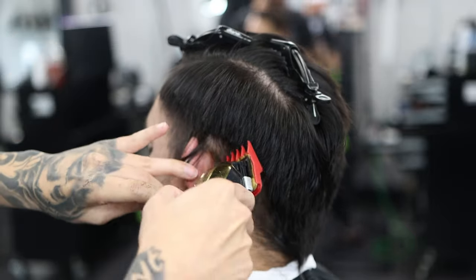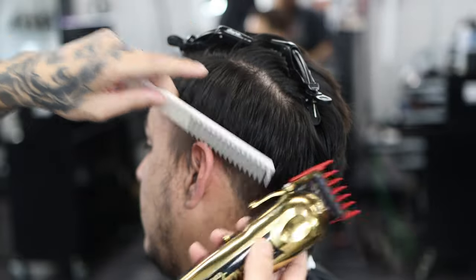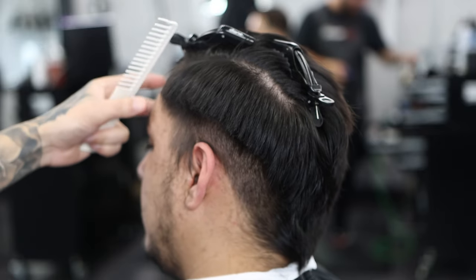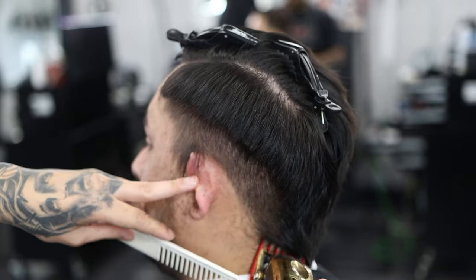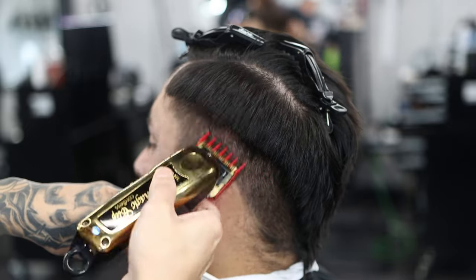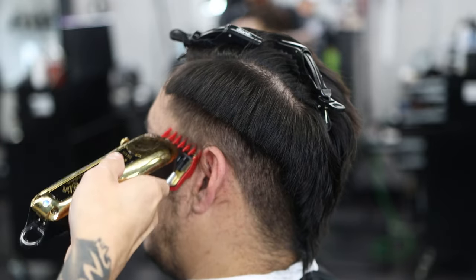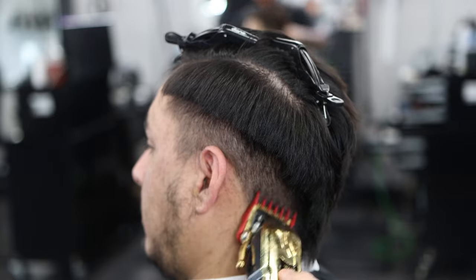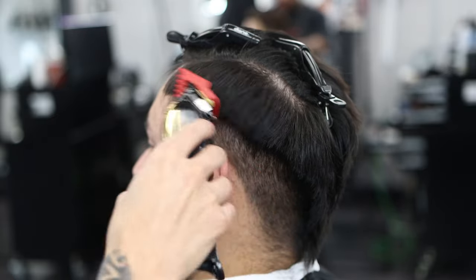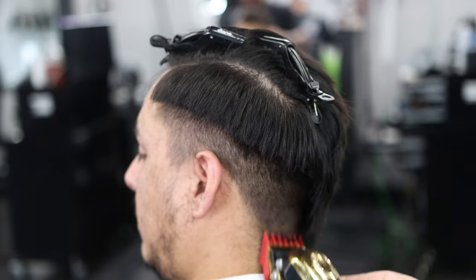As you can see I'm using a one and a half guard, just taking off the bulk so I can see the area when I'm cutting. We're using a one and a half wall guard with my Magic Clips — I'll have those tagged in the video below. I'm flicking out right here because I don't want to make a hard line. You don't have to use a one and a half; I use it because I can easily take it down with a clipper-over-comb. I don't recommend going higher than a three. Just make sure you take the bulk down so you can see your area.